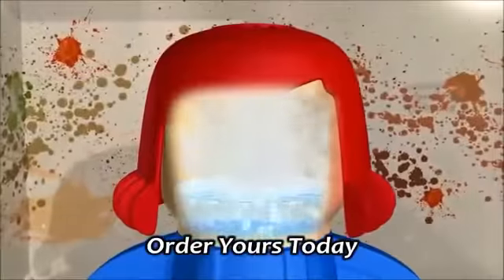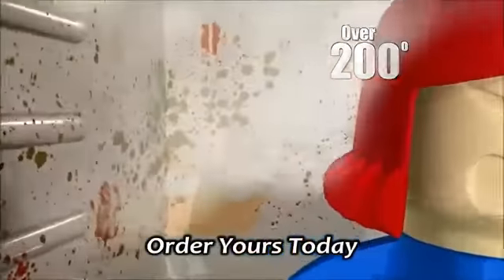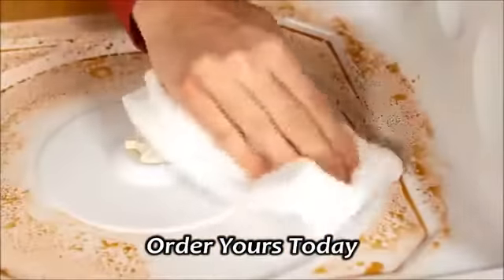The magic? The specially designed head that creates pressurized steam heated over 200 degrees, penetrating every surface to melt away any mess.